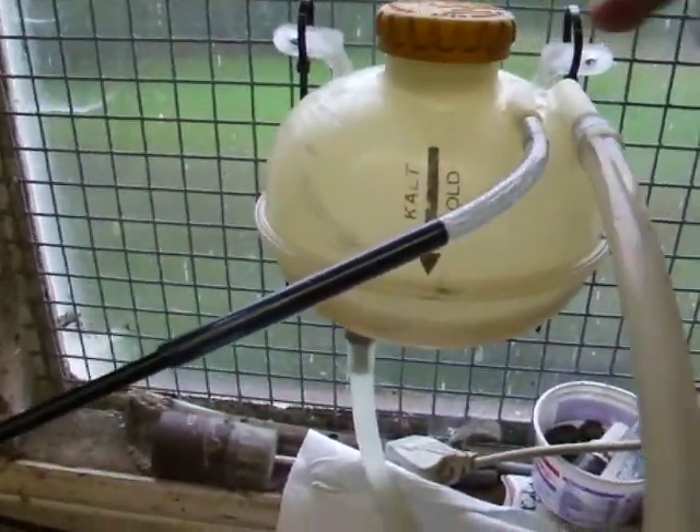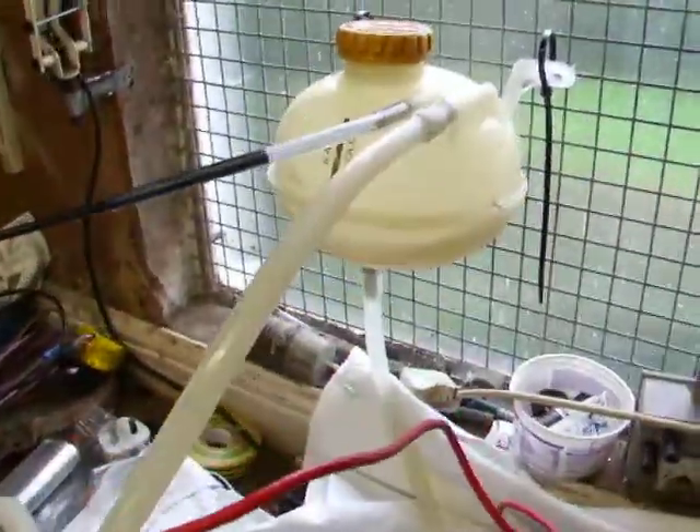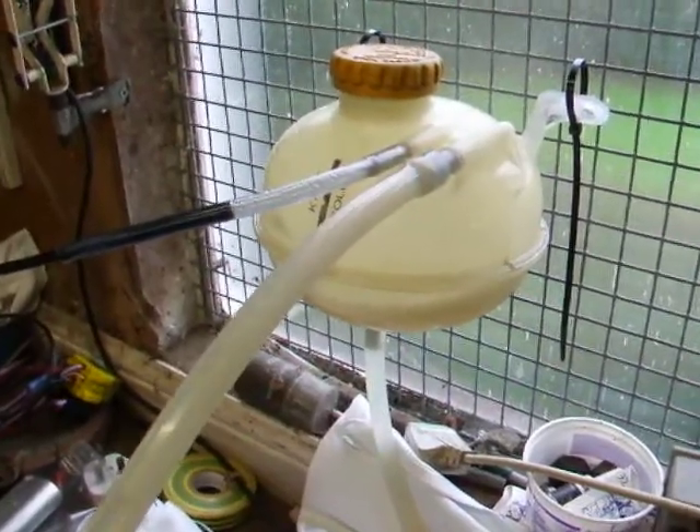The tank is very easy to top up with a screw top, so that's the new setup — to get away from my bucket.